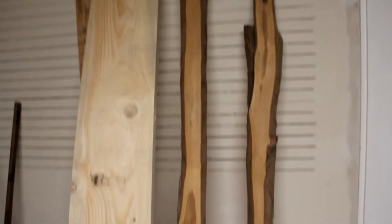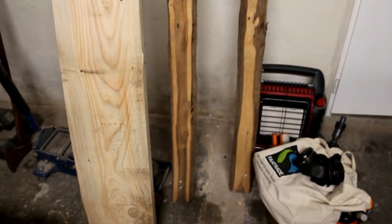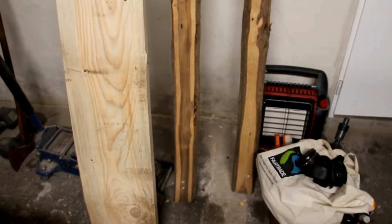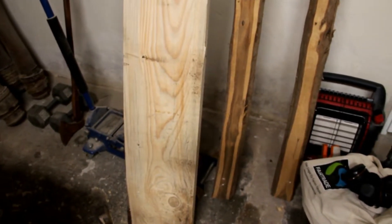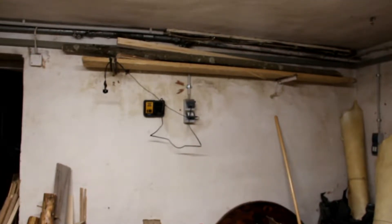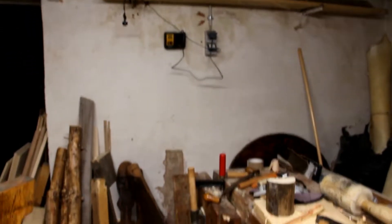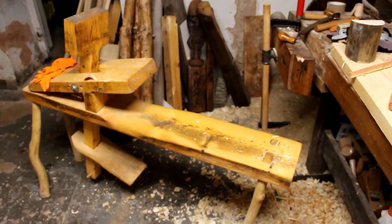Over here I have two possible bow staves — I'm not quite sure yet. I have a whole bunch of yew logs that I'm going to have to split and try to get some staves out of. I acquired them and they've been sitting long enough now. There's bow making material up there as well — that's another project that has to wait for the right time and energy.